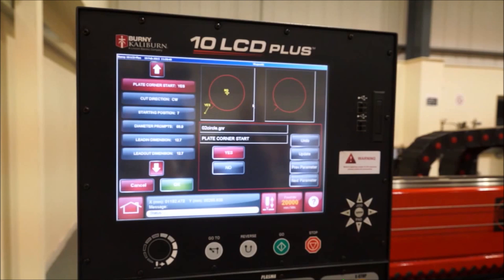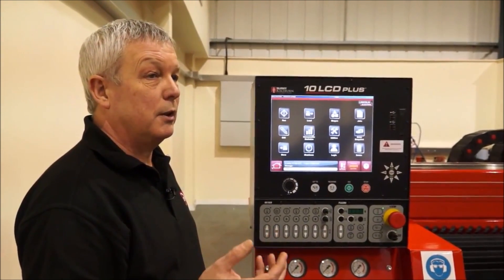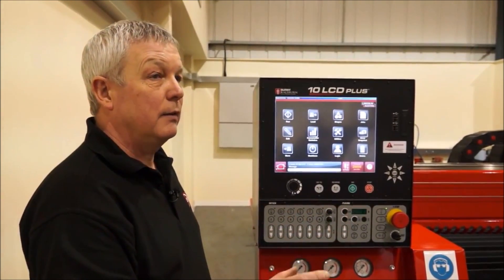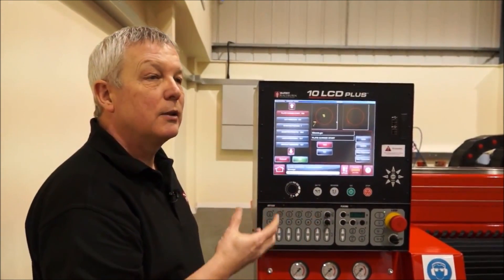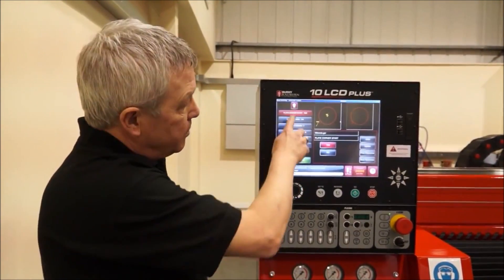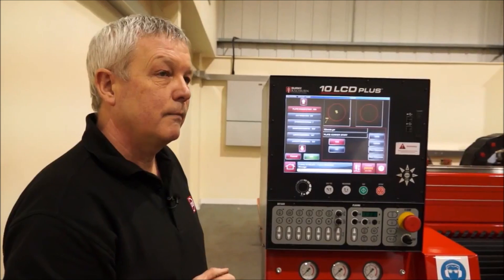The machine's control system allows you to program parts offline using a CAM package linked to a CAD system, doing all your nesting offline and then transferring it onto the controller. This particular controller also has a series of parametric shapes, so if you need a quick one-off base plate, disc, or ring, you can just input the parametric sizes into the controller and cut it straight away.